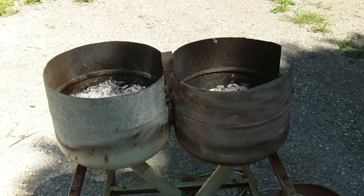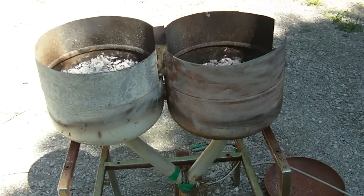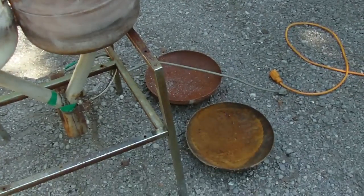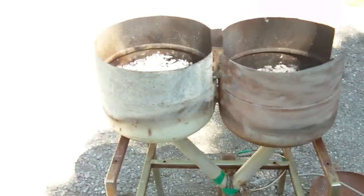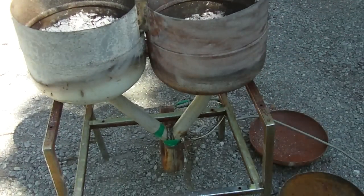In today's video I have a homemade forge. This is the forge I was talking about in the other video I was going to put together. The forge is built out of two propane bottles. I've just cut the bottoms off the propane bottle and connected them together — welded them together — and mounted it onto this old chair.